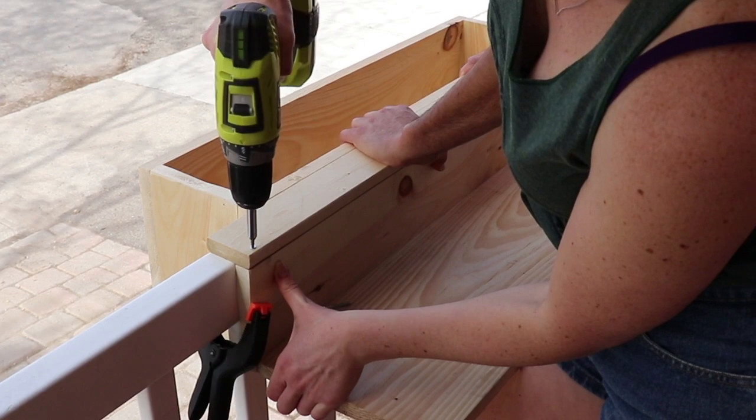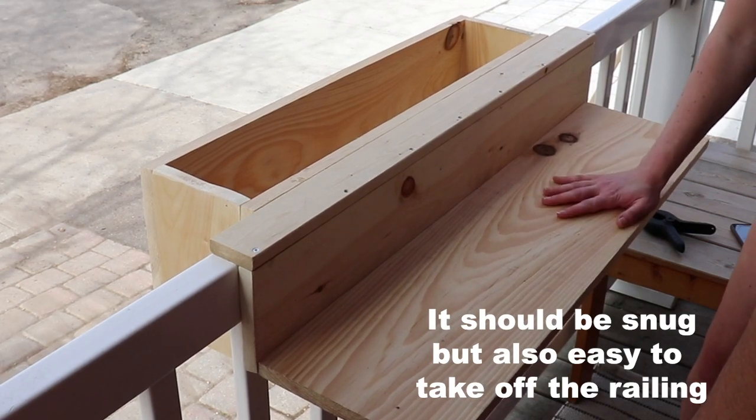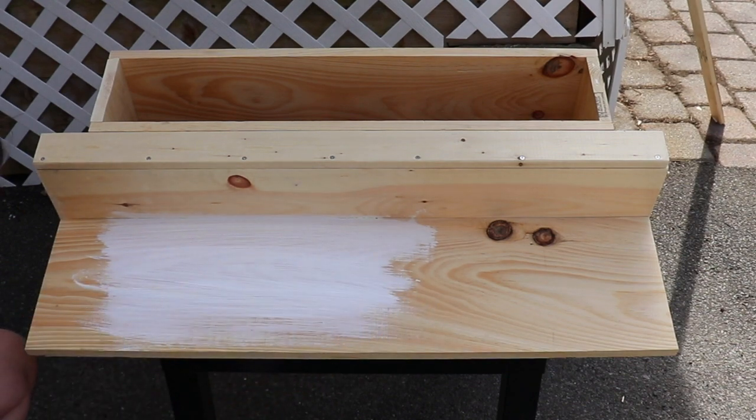Thankfully my boyfriend was here to help me out — otherwise there's no way I would have been able to do this project. Pilot holes and drilling it all together, and it's really quite stable; it holds a lot. And once you put in the soil on the opposite side, it's going to help balance everything out that you put on the table.